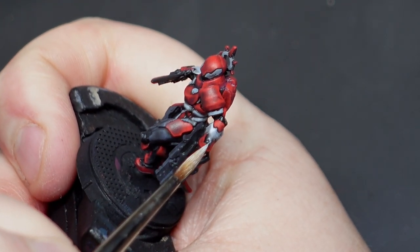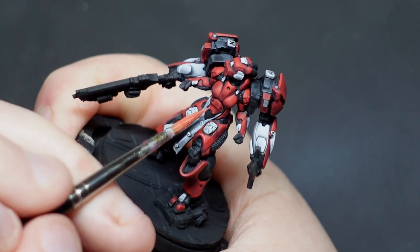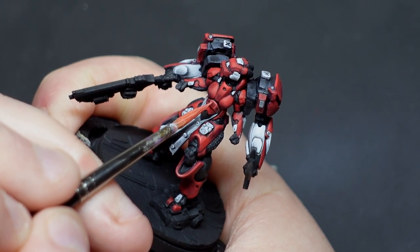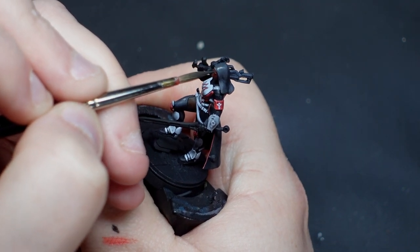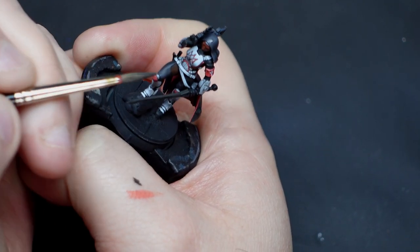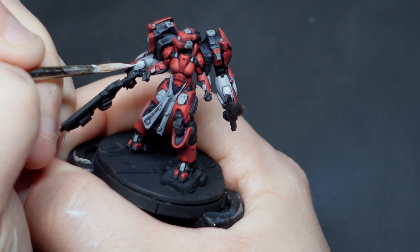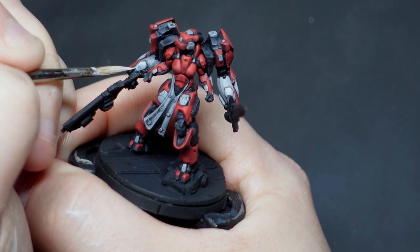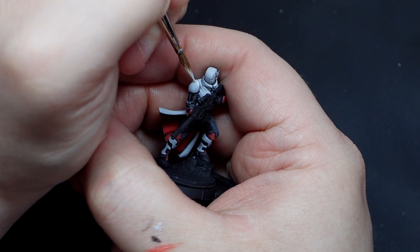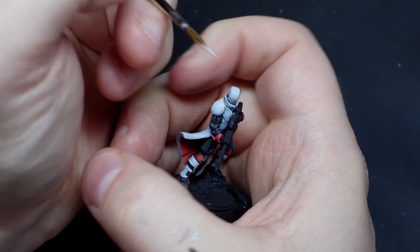At this stage I need to start getting some more refined work in so my three main colors have some nice pop and separation. The reds see a pale skin-tone kind of highlight, the blacks get some greys, and the whites get some white. This is the slowest section of the work so far where it's starting to not really feel like a speed paint. That said, speed and quality are often just tradeable commodities — you don't have to pick one or the other. You can balance back and forth between them on different parts of the mini to get something that is overall quick but still looks great.